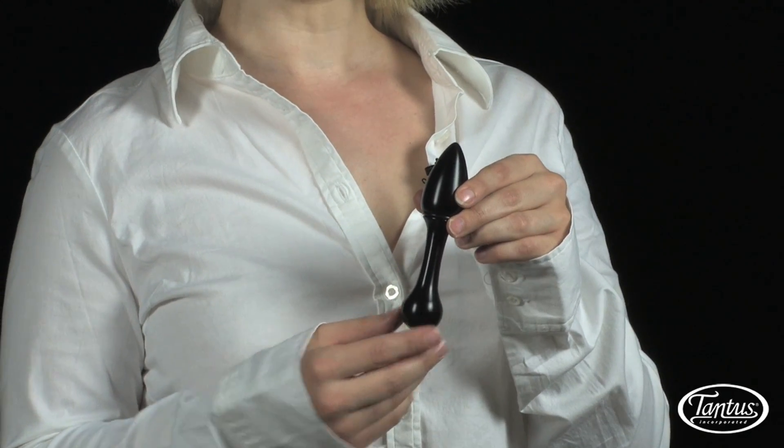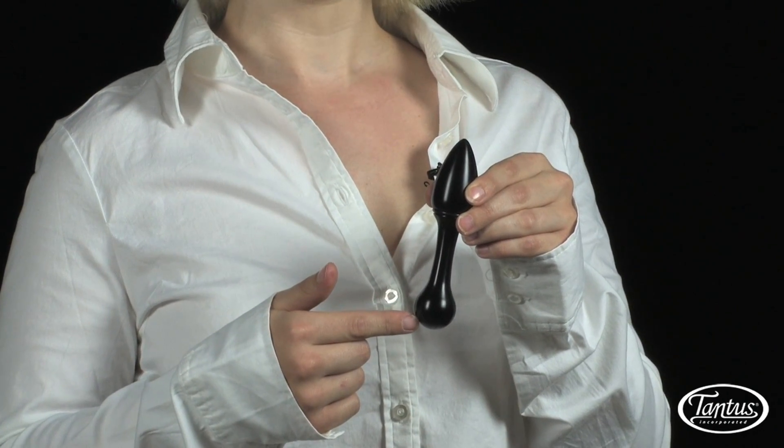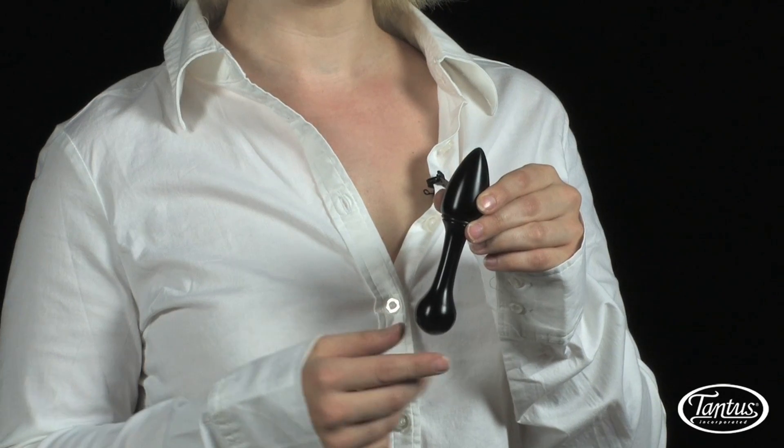It's five inches long, one and a quarter inch diameter at this end, and one and an eighth inch at this end, making it perfect for the anal newbie as well as the experienced player.